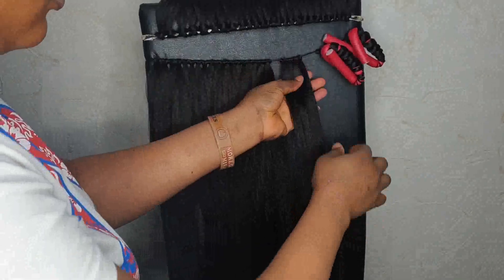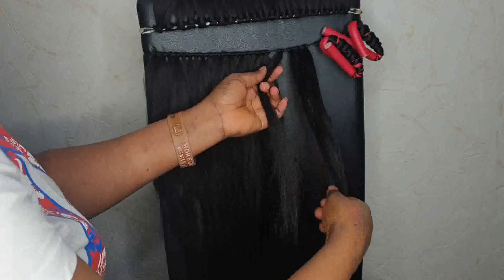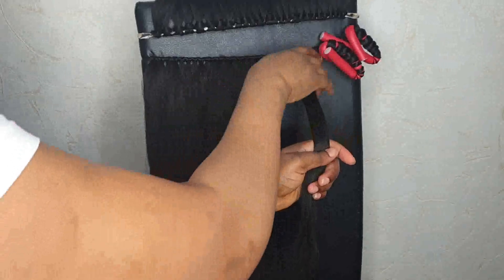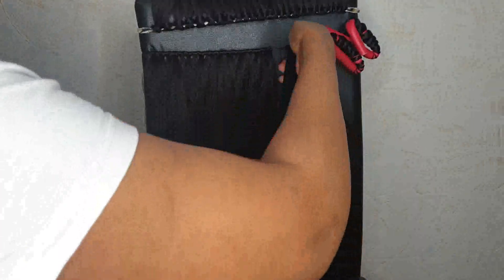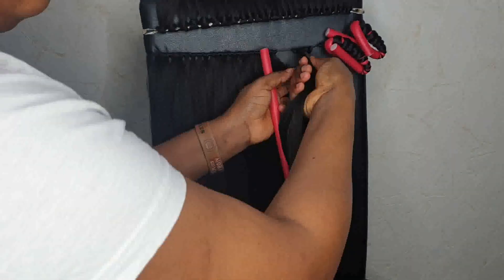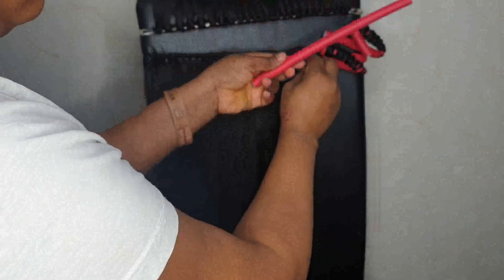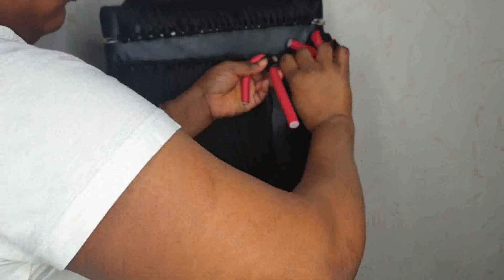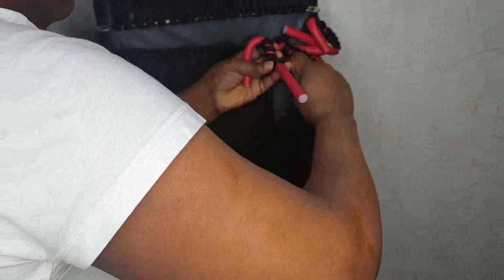I'll go off camera so the video isn't too long. But I'll show you right now how I roll it on the bendable roller: I take three pieces together, brush them, twist once and a second time, then put the bendable roller and just turn it round and round until all the expression hair is wound onto the roller.